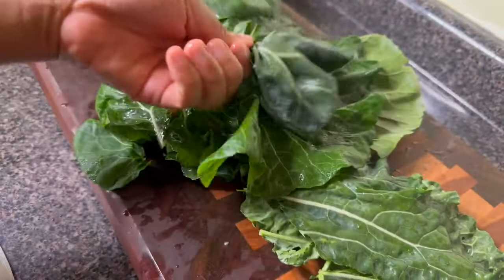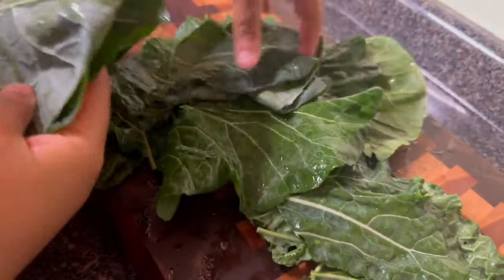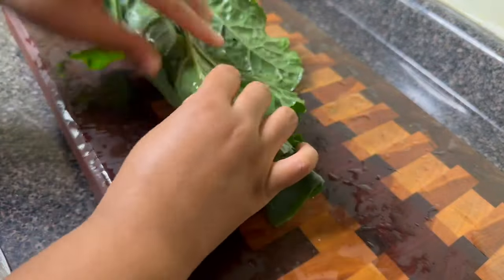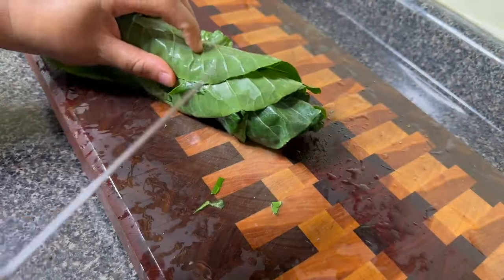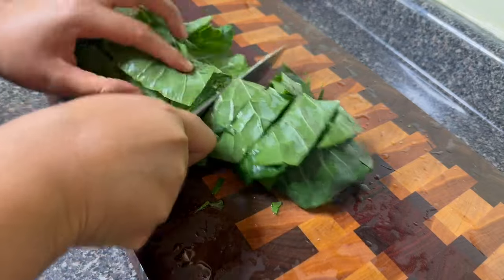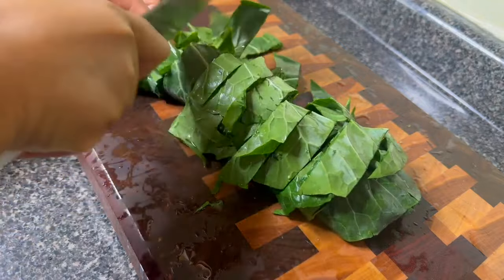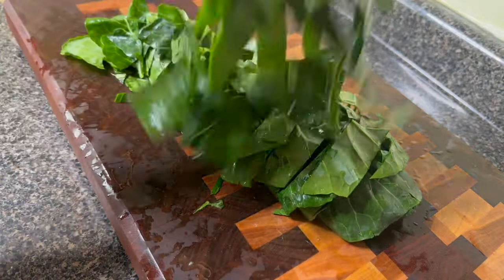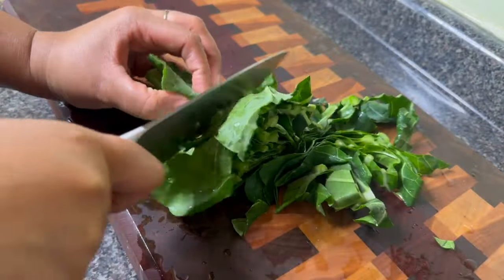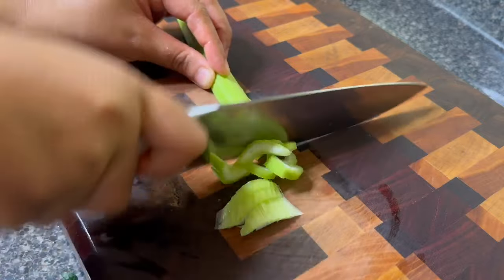First I'm going to prep my fresh collard greens — these are straight from my garden so they are going to be nice, tender, and sweet. I'm going to take my fingers and pull out those stems, then stack them up, roll them together, and begin to slice them into about an inch thickness. Don't make them too thin because when you pressure cook them they're going to get quite tender, so you don't want the pieces to be very small.